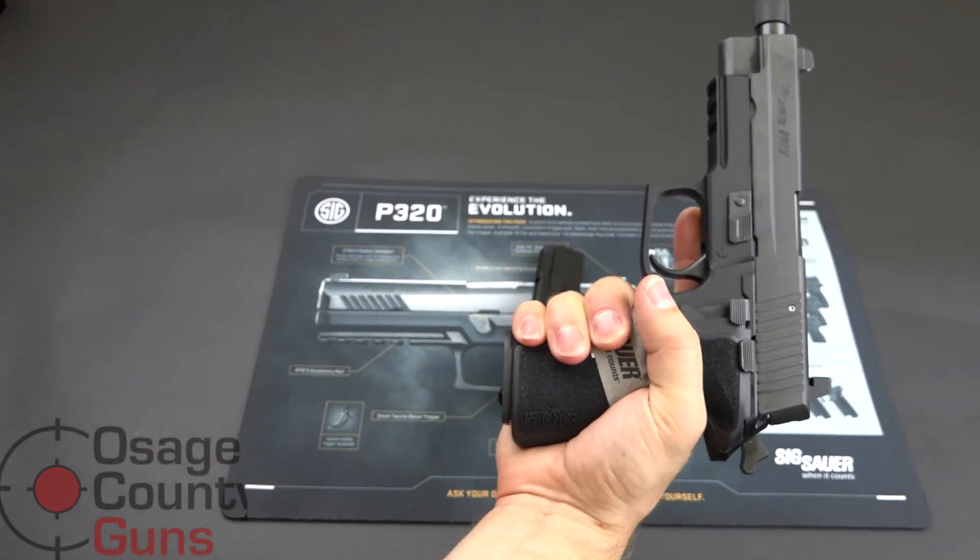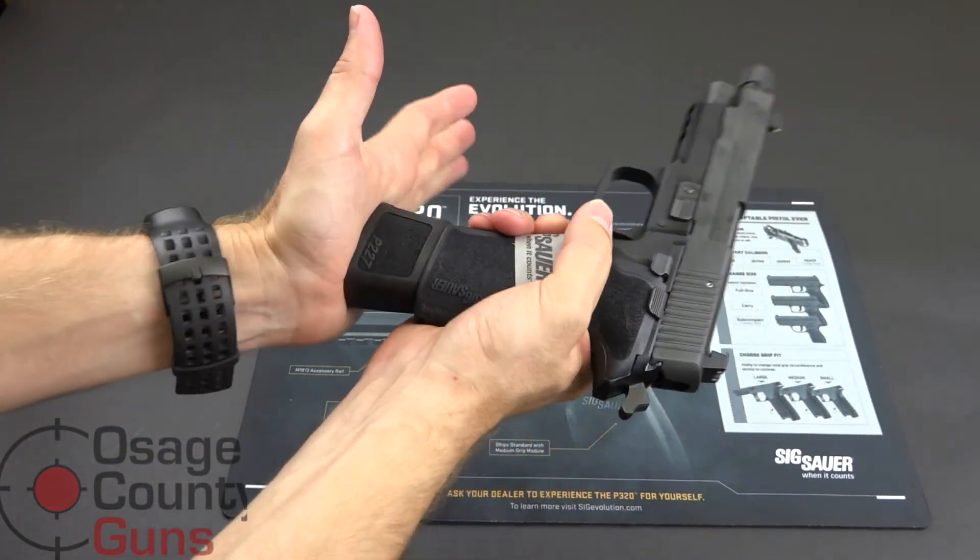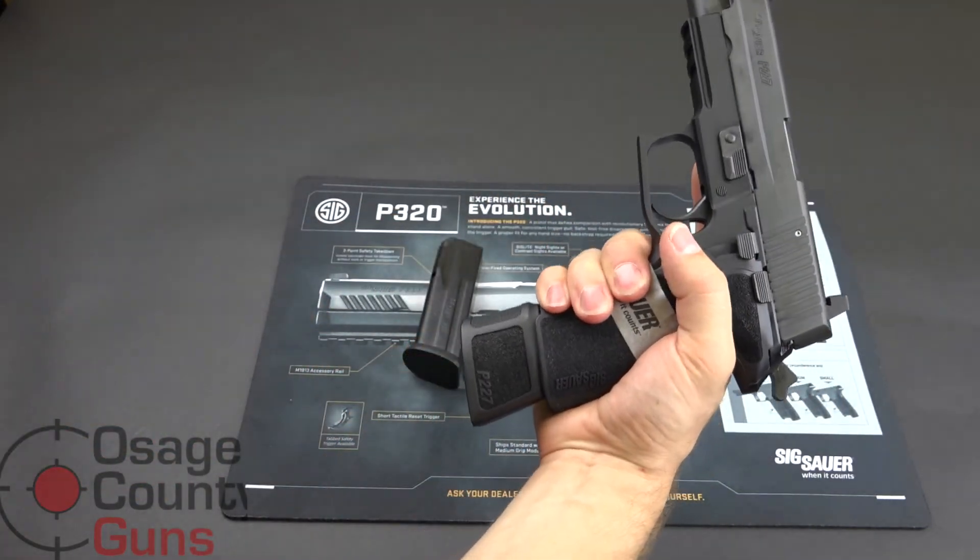Here's our flush fit mag. This is the extended mag — it adds quite a bit.